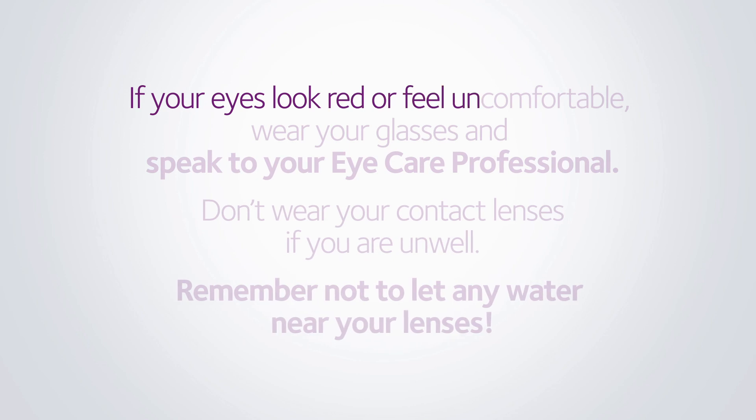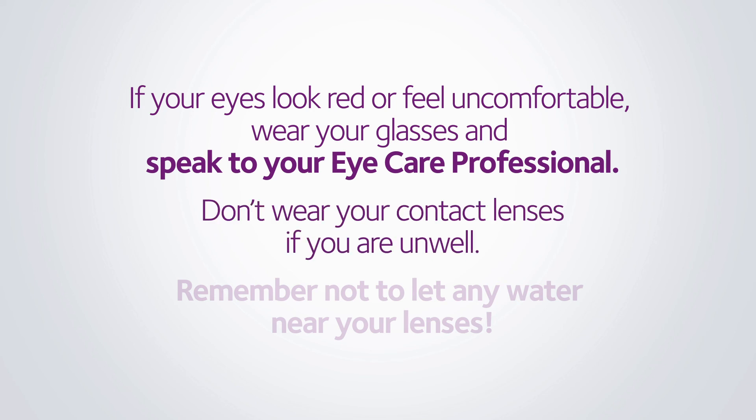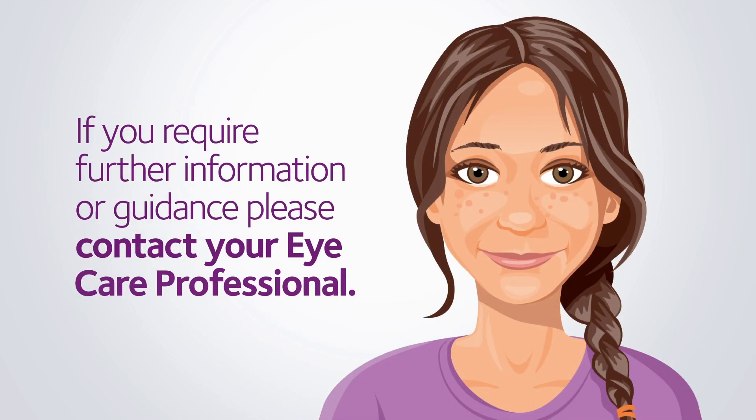If your eyes look red or feel uncomfortable, wear your glasses and speak to your eye care professional. Don't wear your contact lenses if you are unwell. And remember not to let any water near your lenses.